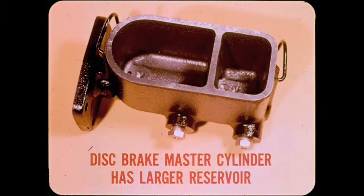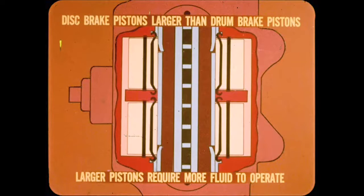Is the same master cylinder used for both the drum and disc brake systems? No, Hank. The master cylinder used on disc brake systems has larger reservoirs. There isn't any real reason for the secondary reservoir to be larger. However, the primary reservoir for the disc brakes is bigger because the disc brake pistons in the caliper are larger than drum brake pistons, and more fluid is required as the lining wears away.